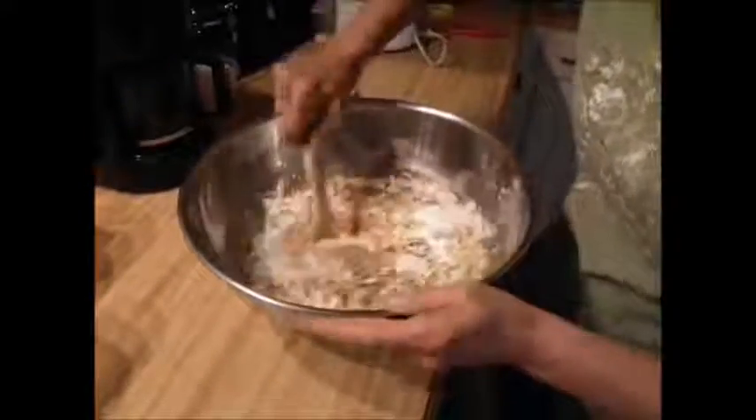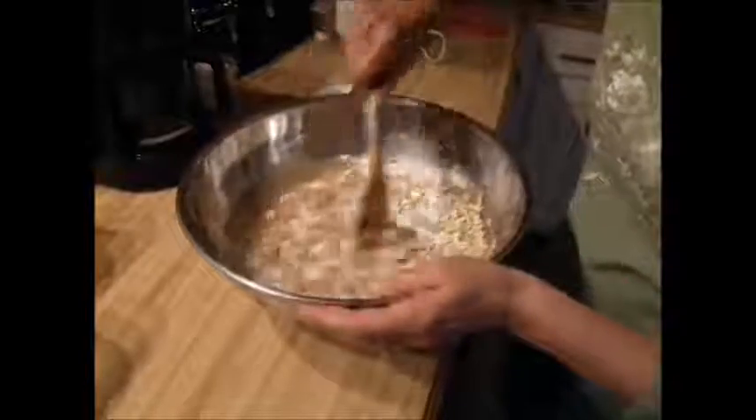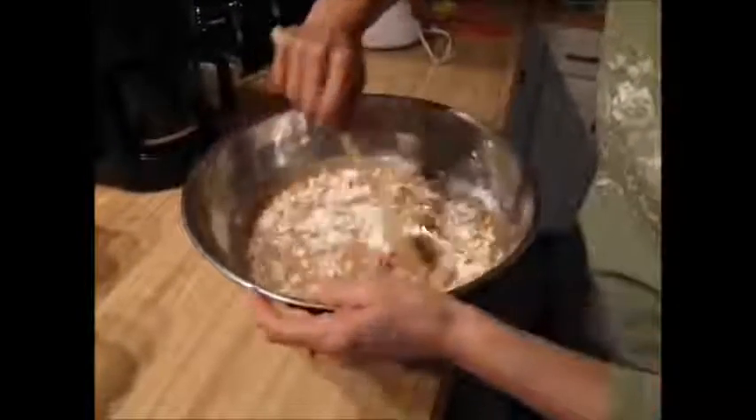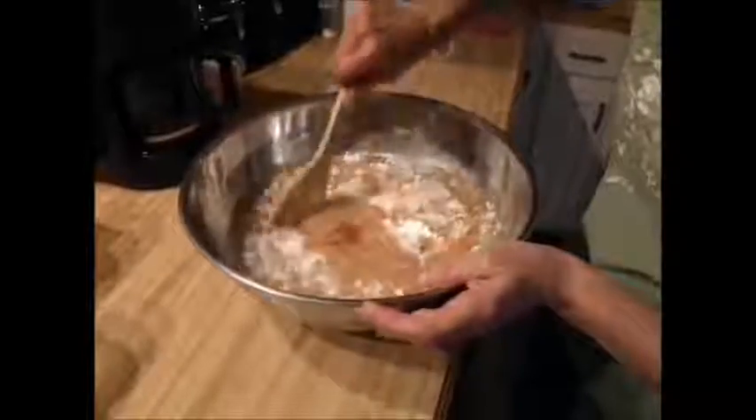Sort of mix it. It will get hard once you put it in the refrigerator.